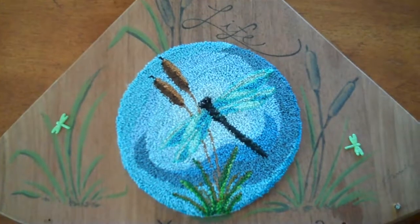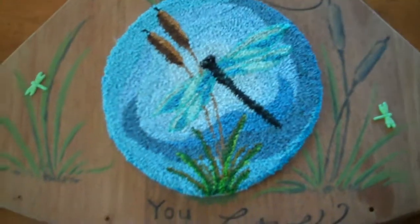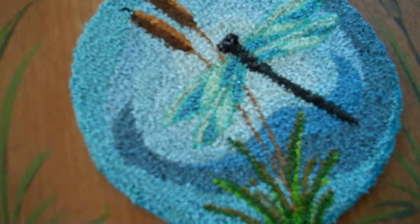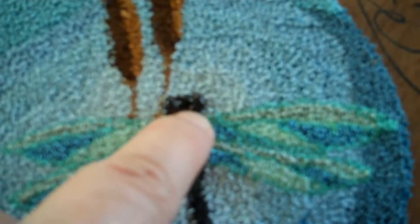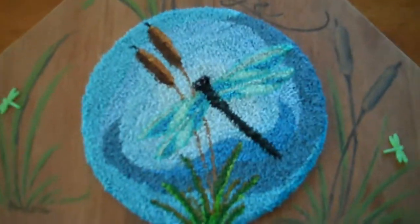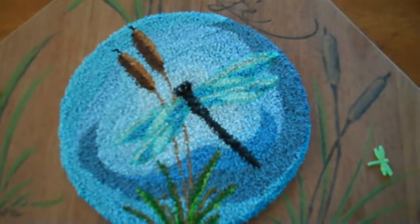Thanks for stopping by at Twisted Art Designs. I just wanted to show this punch needle pattern — it's a dragonfly in the cattails. I used DMC floss and also some of their iridescent floss in the wings to make it sparkly. There are some size six black glass seed beads for the eyes.